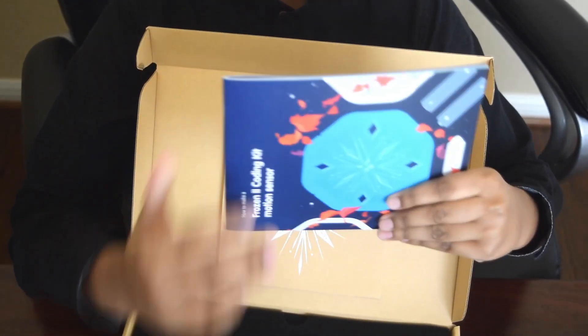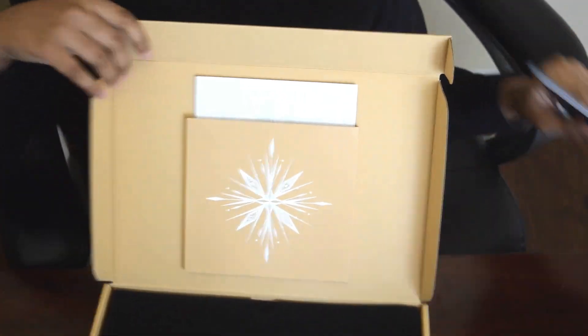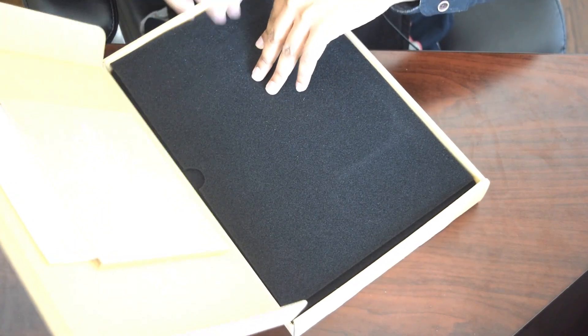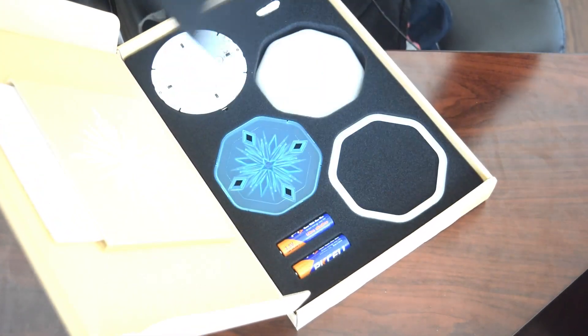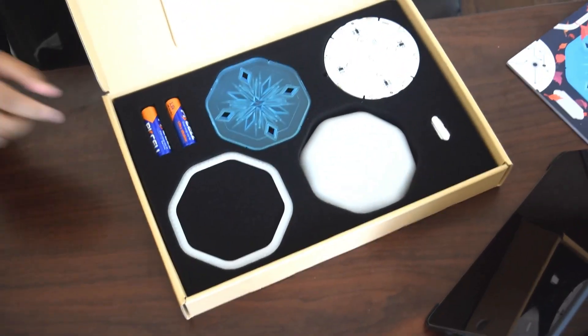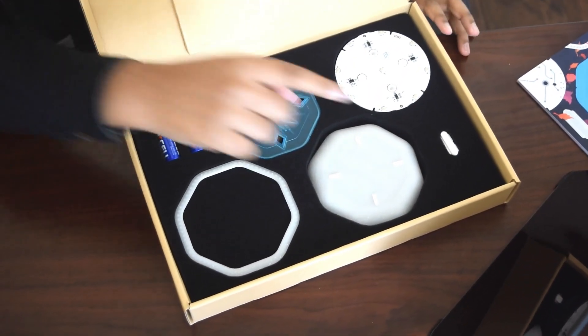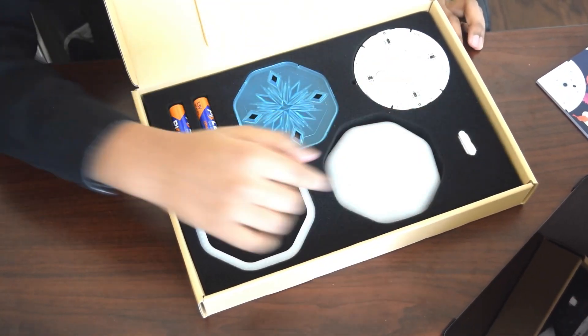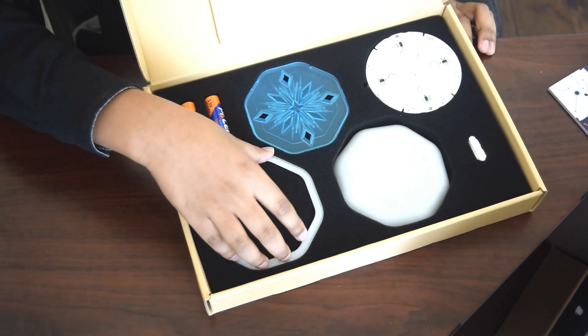The instructions tell you how to assemble the device and where to start with the coding. Assembling is very easy, it just takes a few seconds. Let's see: two AA batteries, front panel, back panel, the main panel, the switch, and the guard.